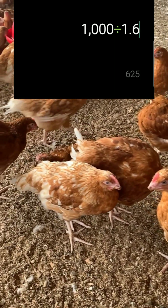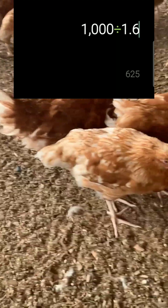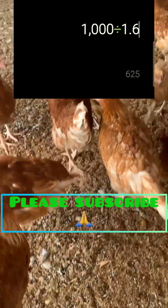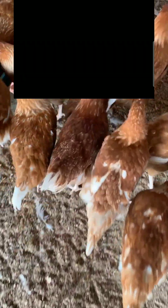I hope with this video you have learned so much about this good calculation. If there is any question or clarification you need, please drop it in the comment section — I'm open to answer you. Thank you and do have a wonderful day.